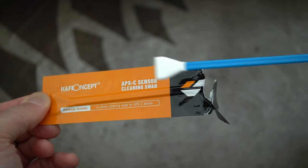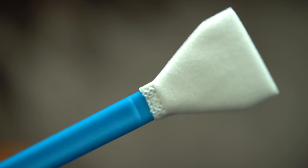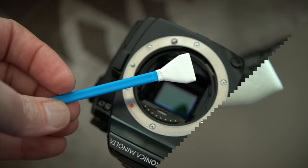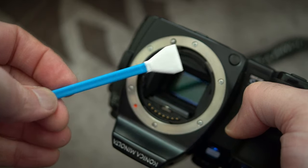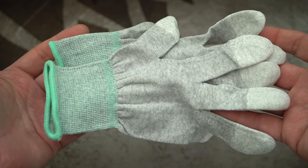The cleaning swabs are pretty much standard — they are dry swabs, so you will need to get fluid if you want to do wet cleaning. I did do a video on sensor cleaning so I will link to that in the card and at the end of the video. It's worth watching — it's very short and shows you exactly what to do.